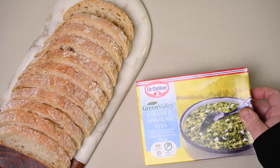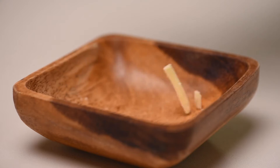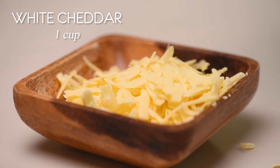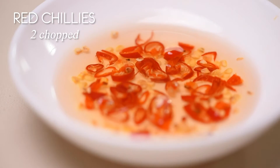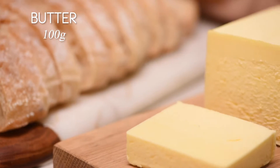You will need one Green Valley creamed spinach and feta, ciabatta bread thinly sliced, grated white cheddar — about one cup — fresh chili. I'll be using two chopped red chilies, and lastly, a hundred grams of butter.